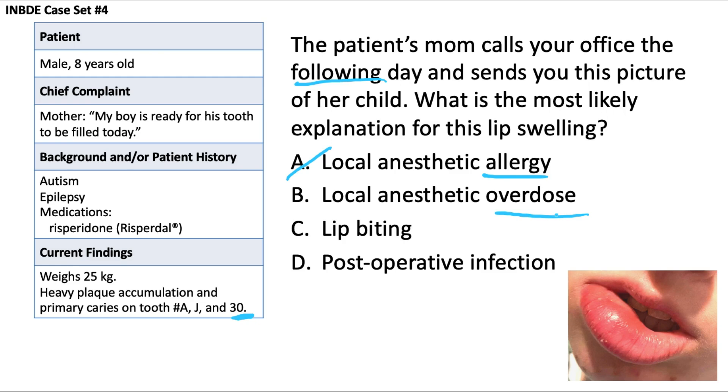A post-operative infection doesn't make sense here either, as the lip itself being infected is very unlikely. This turns out to be an instance of lip and possibly cheek biting: after the procedure, while the patient was still numb, he accidentally chewed on his lip, causing it to swell from repeated iatrogenic trauma. The most likely explanation for the lip swelling is lip biting — answer choice C.